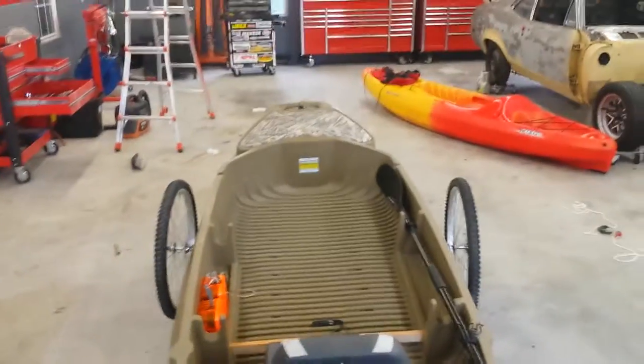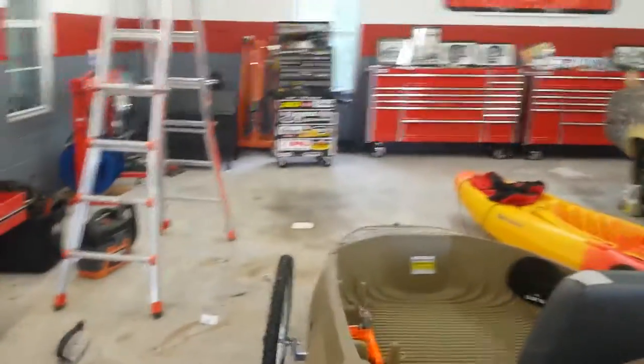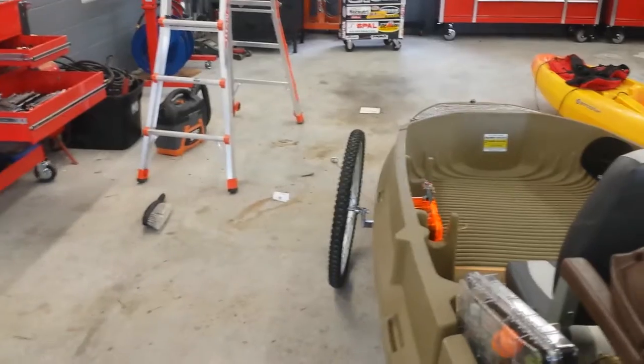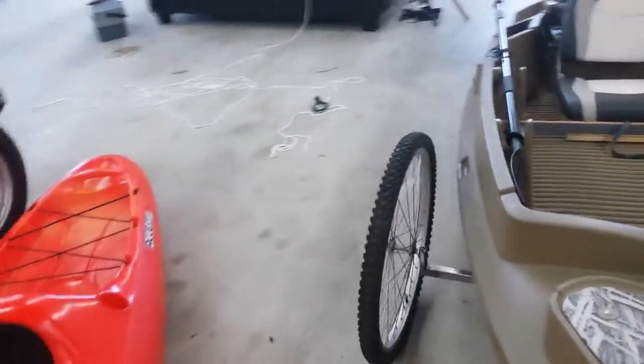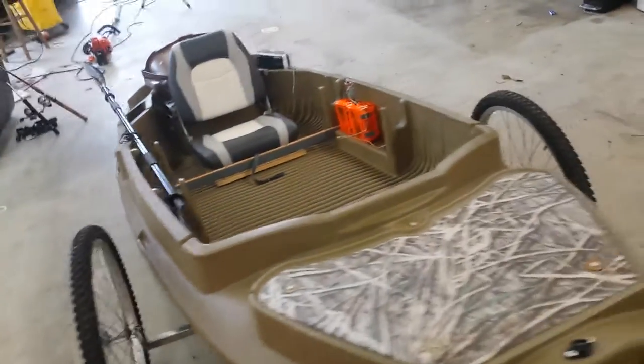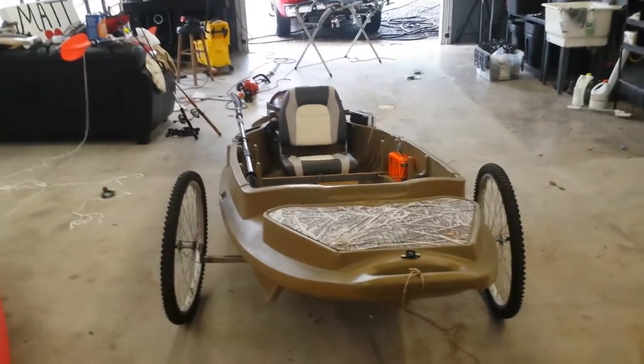You should put the cart on the heavy end to make it easier, but I'm just showing how it works for this video. You can roll the thing around no problem. The tires lean in a little because there's some play in the wheels and you're pulling from one side, so the cart leans — that's just how it is. It still works well.